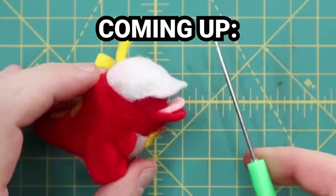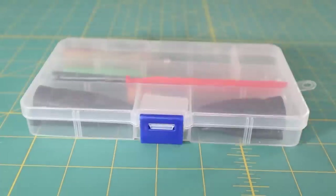Today I'm going to be needle felting some Pokemon from Pokemon Scarlet and Violet. If you're new here and don't know what needle felting is, it's basically just stabbing. I'll be stabbing some Pokemon to life today.